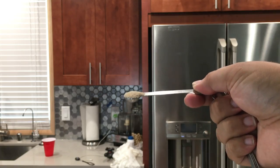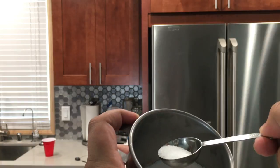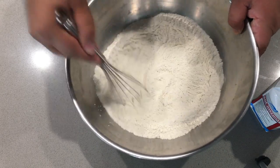Next, add one quarter teaspoon of yeast, followed by two and a half teaspoons — or almost a tablespoon — of salt. Now let's mix the dry ingredients together. And our last ingredient: a cup and a half of room-temperature unfiltered water.